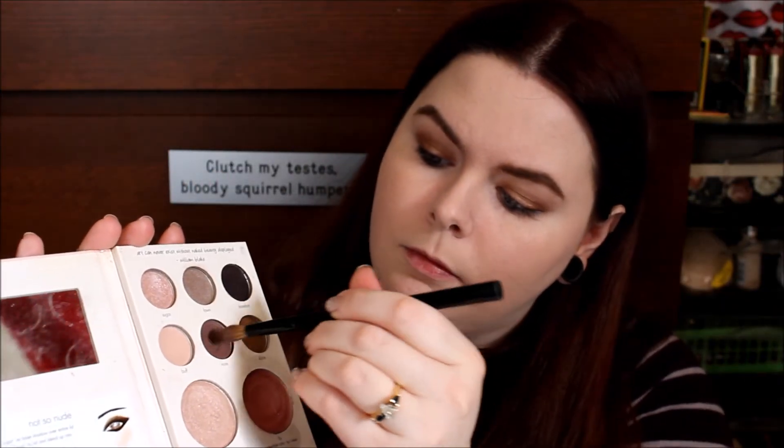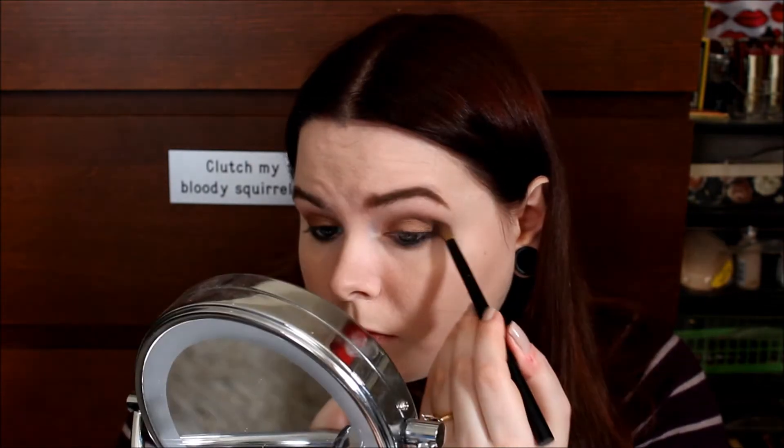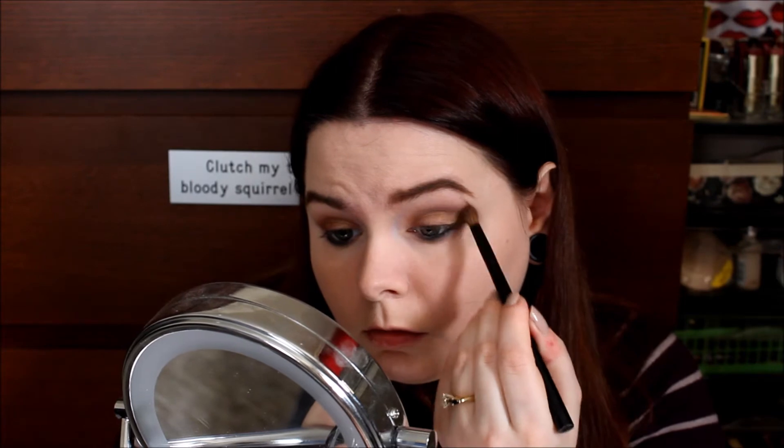I've done that to both eyes now. Then I'm going back into the color Mink, tapping the brush off really well, and starting to deepen up my outer V and blend that color into my crease, just to add a little bit more dimension to the eye look. Blending is key, especially with Mink — it's very, very pigmented, so you really have to be gentle with it and build it up. I've learned my lesson the hard way. I like using circular motions as well as windshield wiper motions; it just helps the color blend out better.